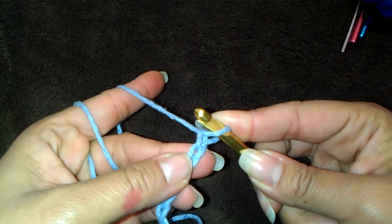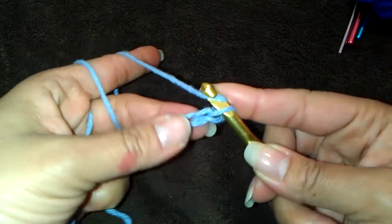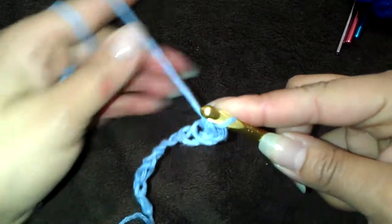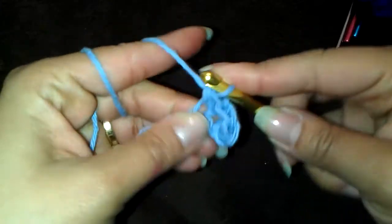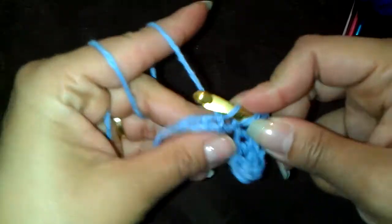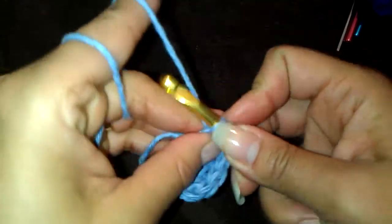We're going to make 1 extra chain to start. You're going to wrap your yarn over the hook, go into the second loop, and do a half double crochet into each of the 8 loops: 1, 2, 3, 4, 5, 6, 7, 8.